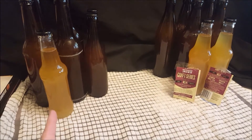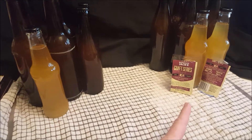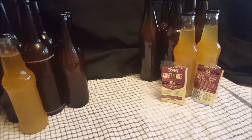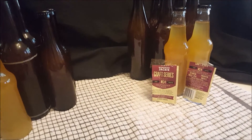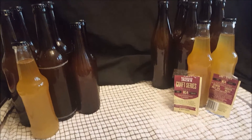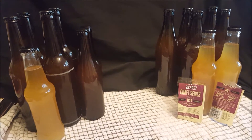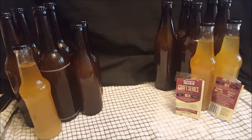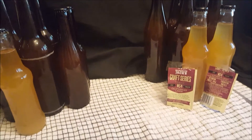That was my first and second batch. I'm now going to put it away for a couple of weeks, chill it down in the fridge, and see what we get out of it. The actual lager batch, which is still fermenting in the fridge, is the one to watch.